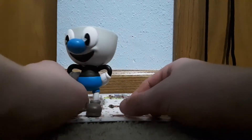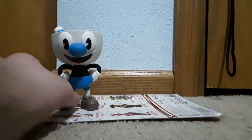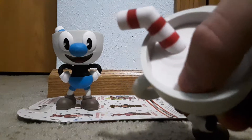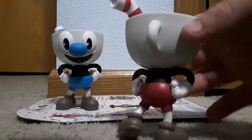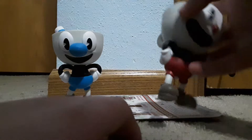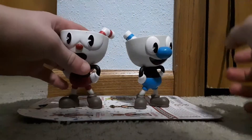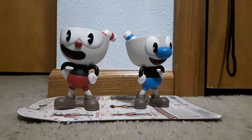I don't see anything really wrong with Mugman. I did forget to mention that Cuphead has a couple of things that are kind of sad — there are a couple of dots on him that you probably can't see because of the lighting. But whatever, still cool. When you put these characters side by side they look very awesome and cool together. I really like these figures.